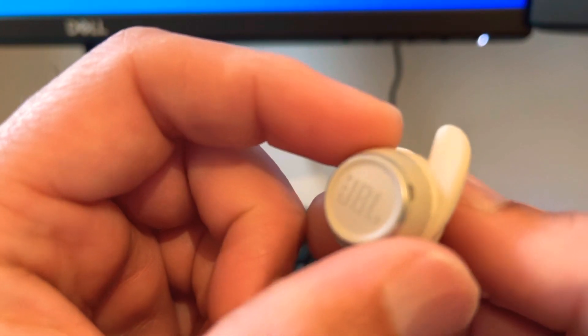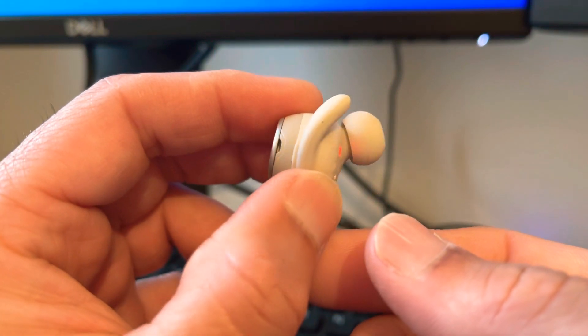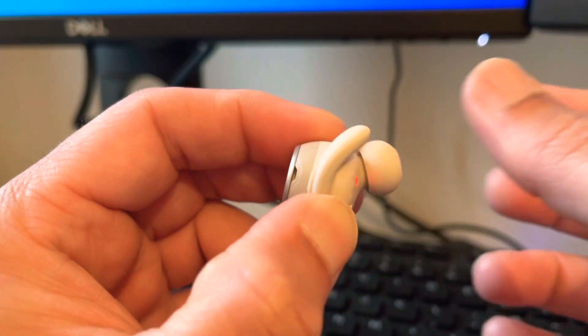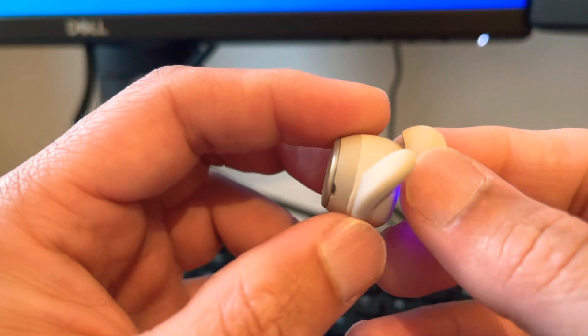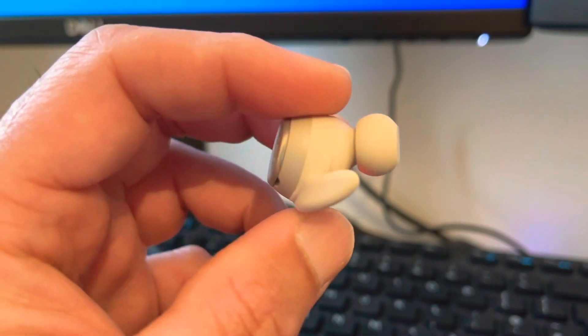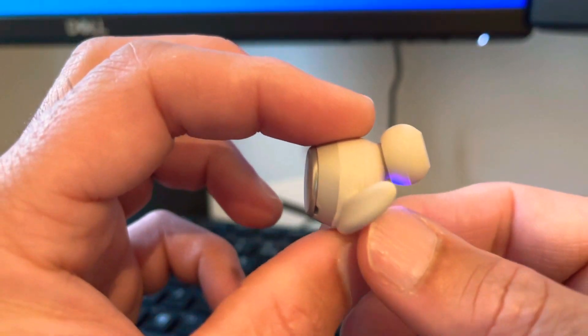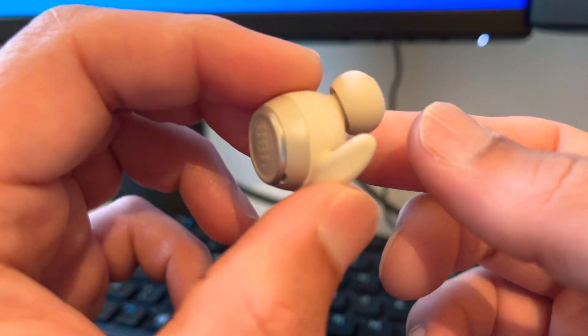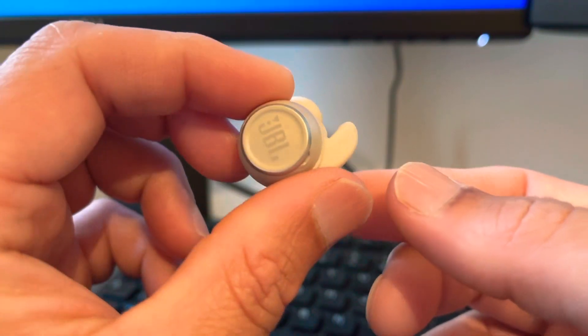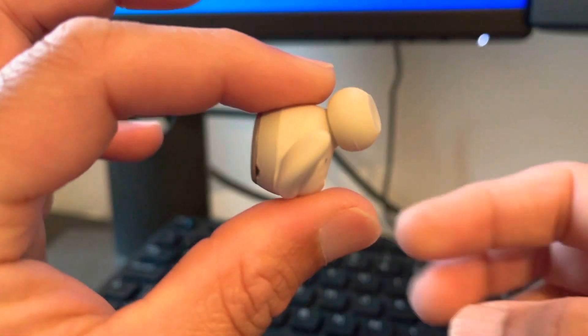I'll be returning them. It comes down to a couple of things — mainly it's too bulky, not in terms of weight but in how it feels in the ear. It's quite bulbous, like a bulb sticking out.